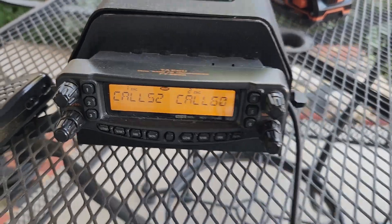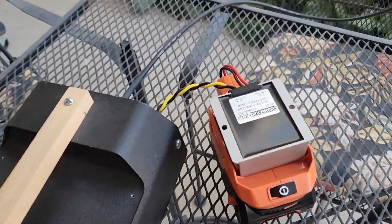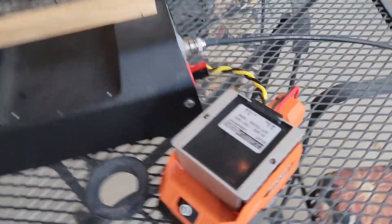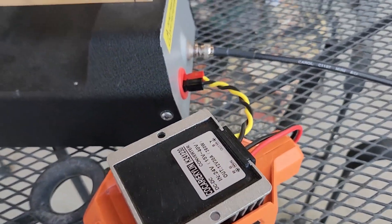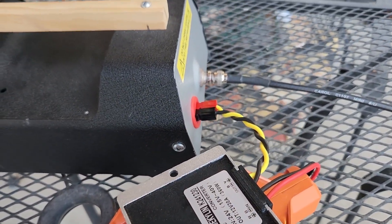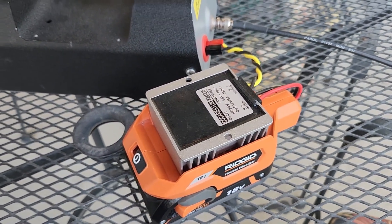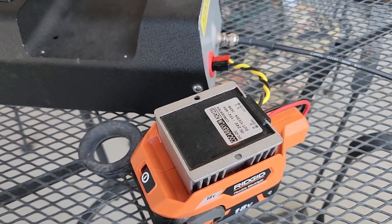In operation here — we're running it on a power tool battery with a converter. I did a video for that on Charlie's channel under one of the other tool tips, showing how to do that. There are quite a few others that have put videos up using a power tool battery as well.